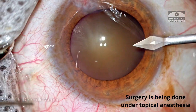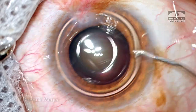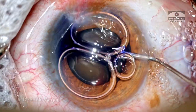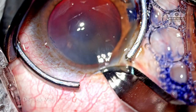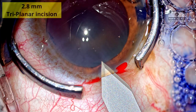The surgery is being done under topical anesthesia. The two side ports are made. Intracameral lignocaine is introduced into the eye, followed by trypan blue to stain the anterior capsule. Dispersive OVD is placed into the eye to pressurize the anterior chamber, and the 2.8 millimeter triplanar incision is created.